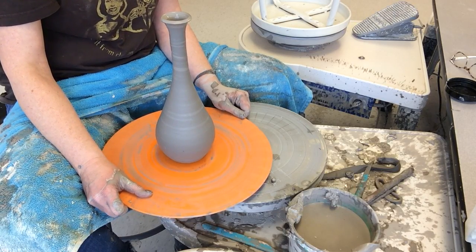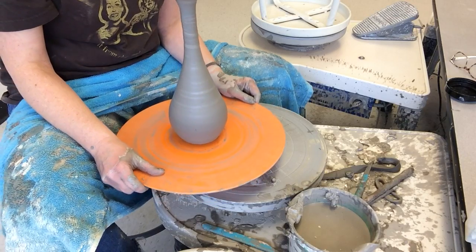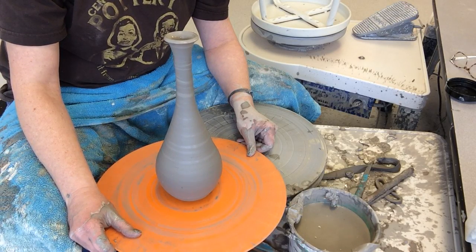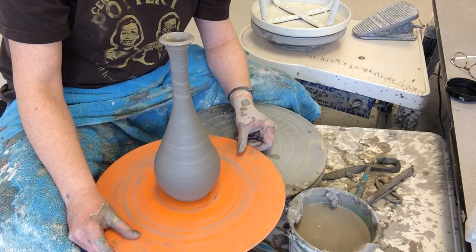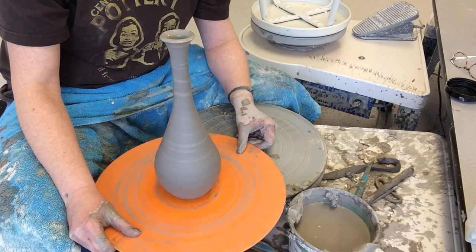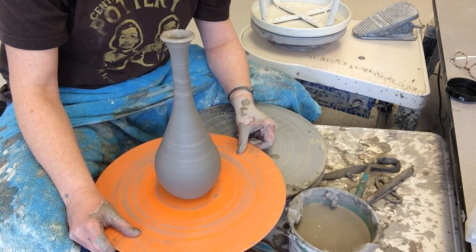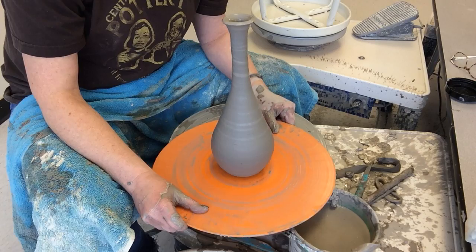Take it off the wheel, go put it in front of the fan until the end of class. At that point, take it off the bat — it should be at least leather-hard — transfer it onto a board, cover it, and do your finishing touches next time you're here. Because we have such a large number of students we can't store things on the bats, otherwise there won't be enough for everybody. So: take your pot off the wheel, put it in front of the fan, let it dry a bit, remove it from the bat, put it on a board, cover it with plastic, write your name on your class cart, and it'll be ready for finishing touches when you come back. Have fun making vases and bottles — experiment! You have enough new and prior knowledge now to really have some fun throwing on the wheel.